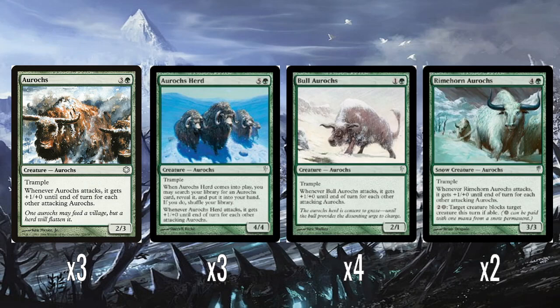So, Aurochs: four mana for a 2/3 with Trample, and when it attacks it gets +1/+0 for every other attacking Aurochs. Back in the day, this was the only Aurochs you could have, so you'd have your playset of four Aurochs, and they could all attack together and they'd all get +3/+0.